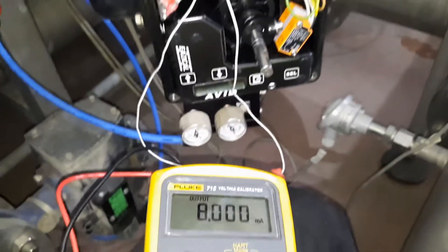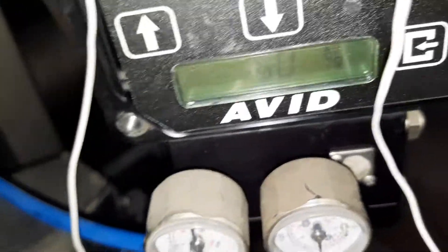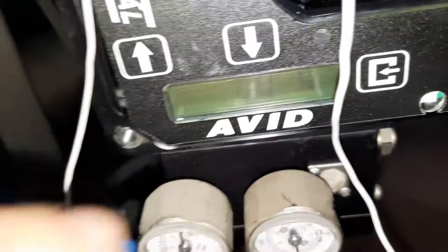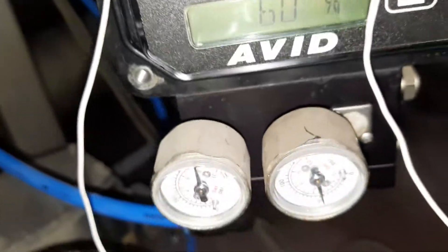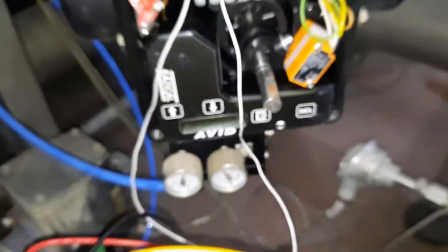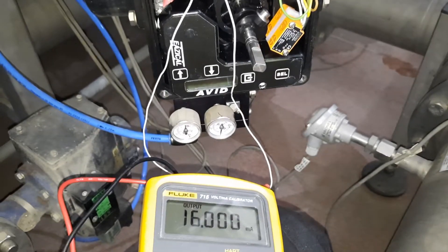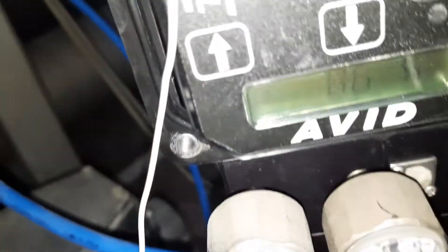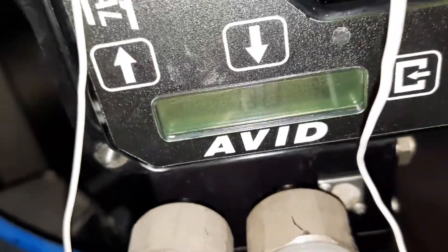Now I will make it 12 milliamps — it's moving. We check the reading: at 12 milliamps there is 60% position for this valve, and the air output is at 50. Then I will make it 16 milliamps. The position is now coming to about 80%.